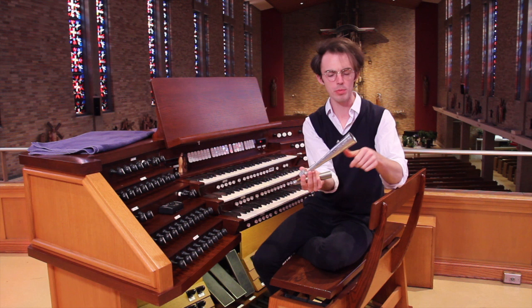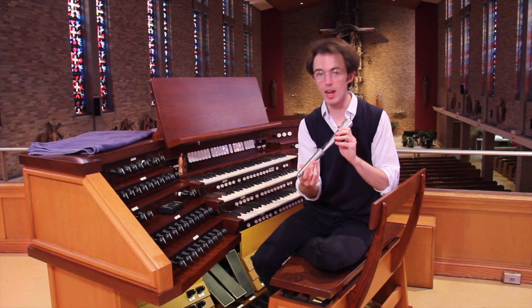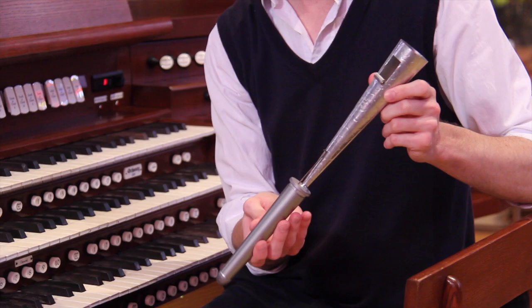As with the principal pipes, the longer the resonator, the deeper the pitch. So as you would guess, this being a very short resonator, the sound is very high-pitched. And I will blow into it, and it will produce an earth-shattering scream. So it kind of sounds like a really high-pressured kazoo in a way.